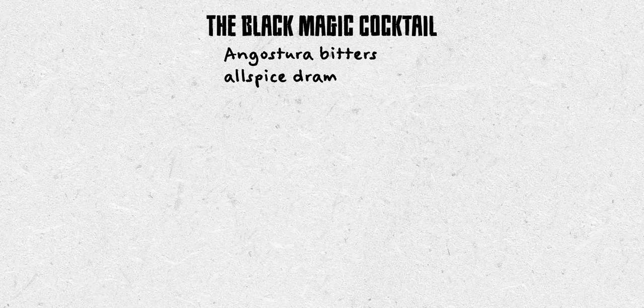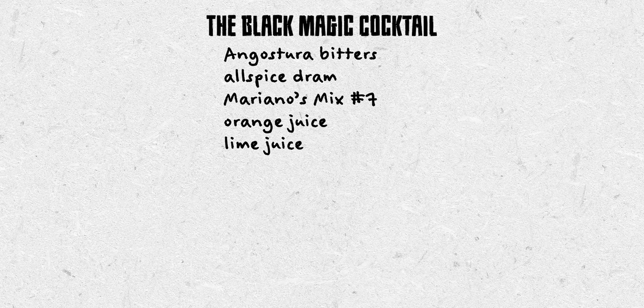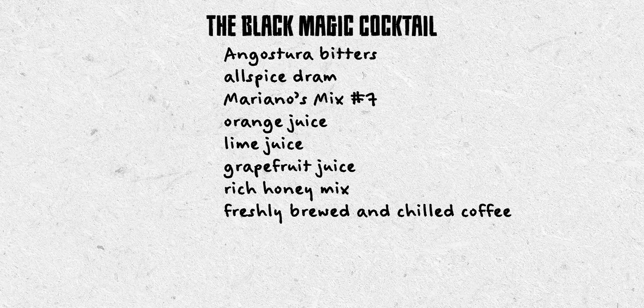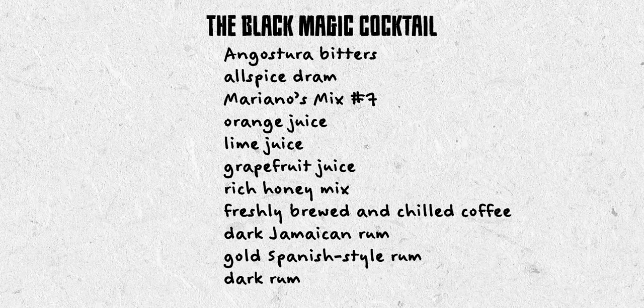For this cocktail you'll need some ingredients, including Angostura Bitters, Allspice Dram, Mariano's Mix No. 7, Orange Juice, Lime Juice, Fresh Grapefruit Juice, Rich Honey Mix, Freshly Brewed and Chilled Coffee, Dark Jamaican Rum, Gold Spanish-Style Rum, and a Dark Rum.